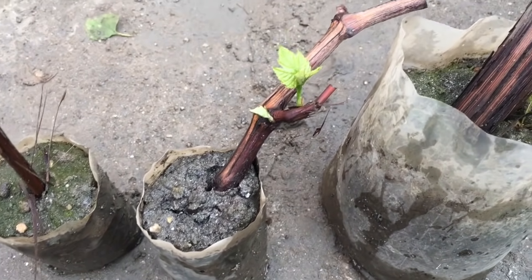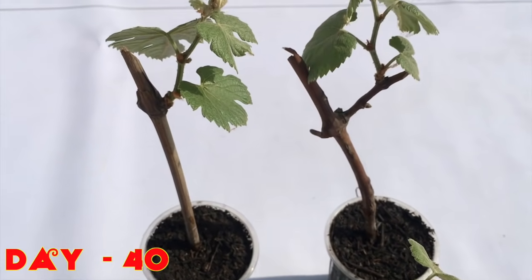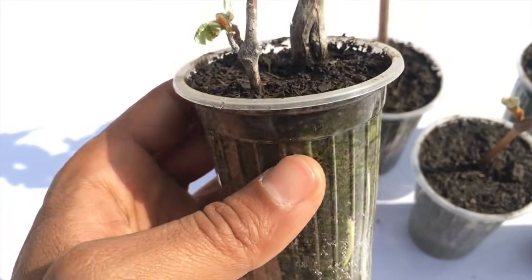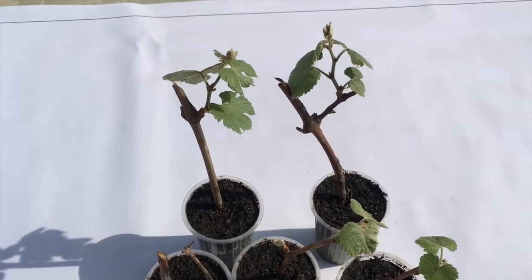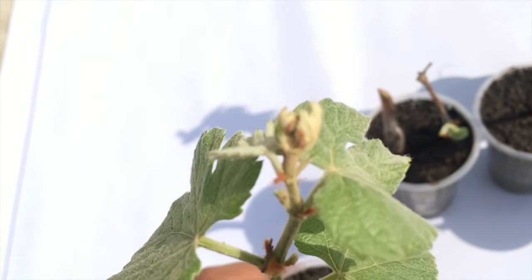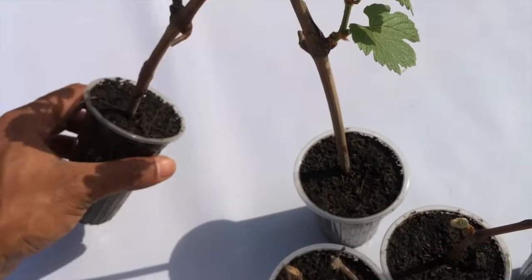40 days after I started my project, you can see these grape vines are growing in an excellent way inside the coco peat. I transferred the grape vines into coco peat 15 days back and now you can see the result right in front of you. A number of leaves have appeared, the new branches are very good, and the leaves are quite healthy. You cannot see the roots, but you can feel that the plant is very healthy.